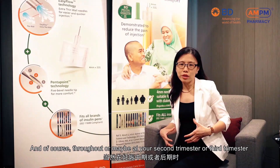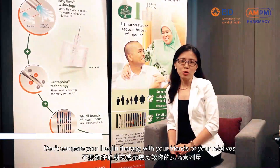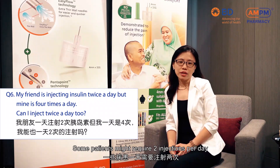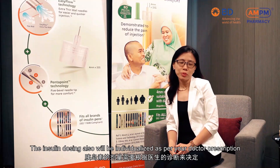Throughout your second trimester or third trimester, it's recommended to inject more towards the side of your abdomen. Don't compare your insulin therapy with your friends or relatives, because insulin should be very individualised. Some patients might require 2 injections per day, and some even up to 4 injections per day. The insulin dosing will also be individualised as per your doctor's prescription.